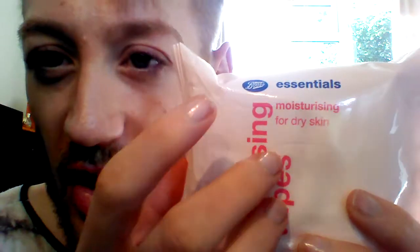Right, so to the haul. I always like to have makeup wipes or cleansing wipes on the go — they're great for spot cleaning brushes, wiping down areas, taking makeup off the back of your hands, quick cleansing before washing your face, and using on the go. The Boots own-brand central wipes are three for three pounds. I picked up two of the moisturising wipes for dry skin — the pink packaging — which have vitamin E in them.